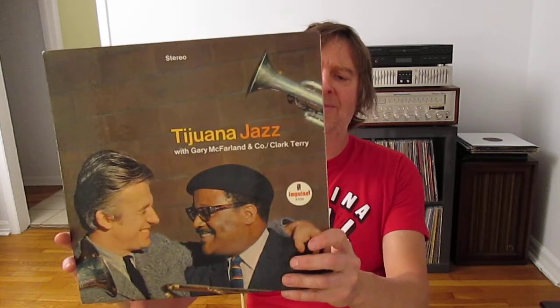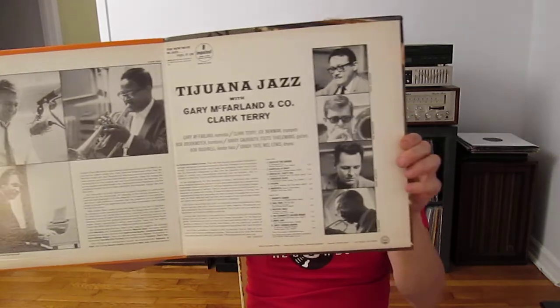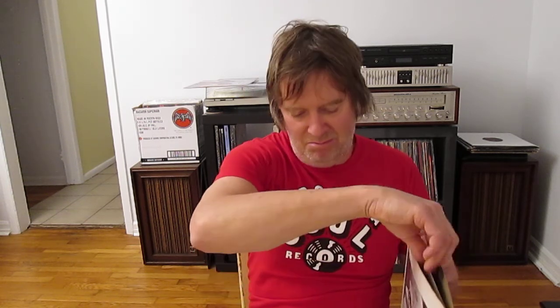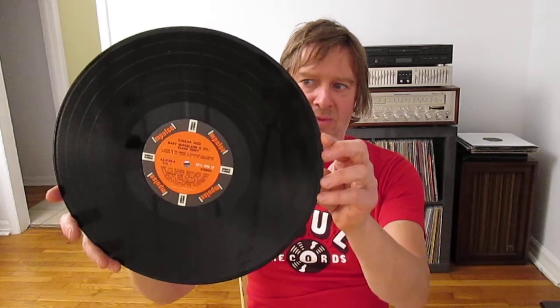Let's get into it. Tijuana Jazz by Gary McFarlane and company, with Clark Terry on Impulse stereo. Recorded 1965, very good condition. It's an upside-down gatefold, which I think is interesting. Great players — Mel Lewis, Joe Newman, and some others. Looks like we got an original Impulse sleeve and the record is really clean. I have to clean all this stuff.